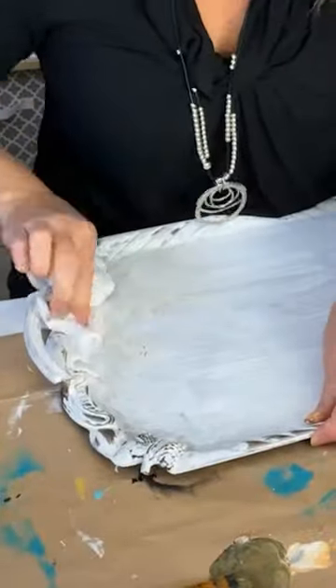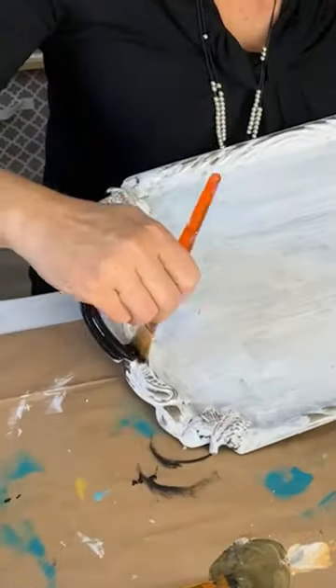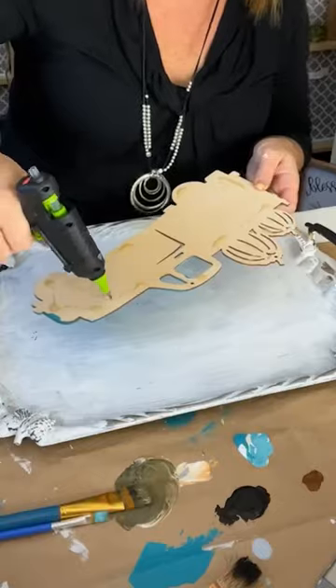Next, I wiped away some of the white paint to reveal the details of the silver platter, and painted the handles black.